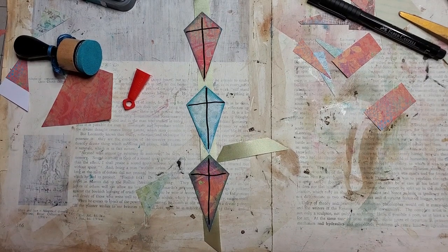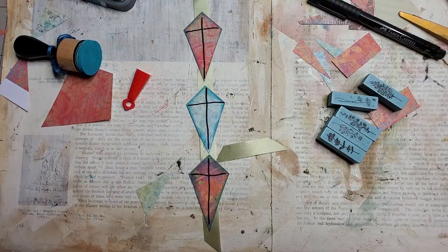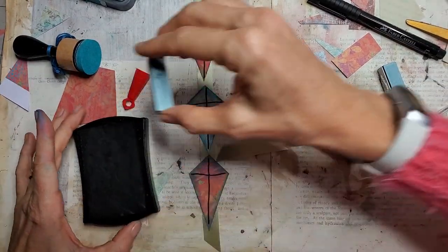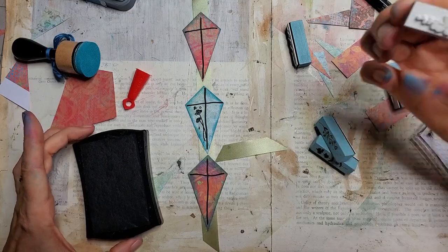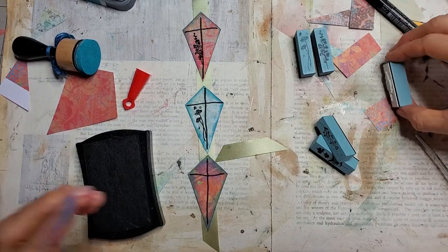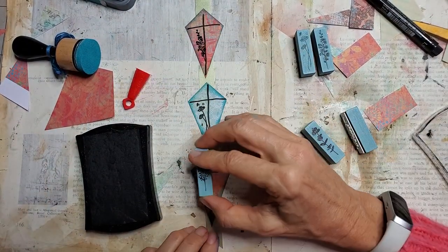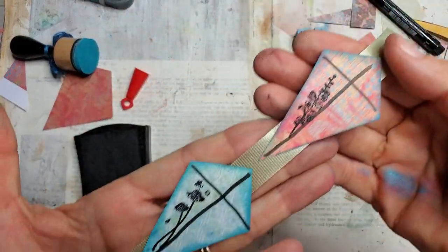Almost done! Let's put some stamps on it. I got some new stamps — aren't these cute? Little stamps are really awesome because you can do a lot of things with them. First time using this stamp — that's kind of cool, I like that! And this one, that's kind of cute. Putting them all on the same side. One more. There — that came out better than I imagined! Look at that.